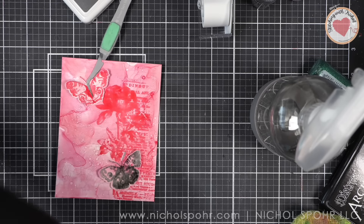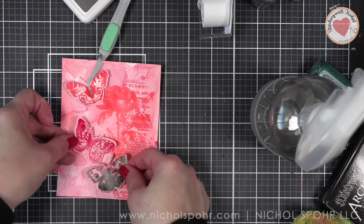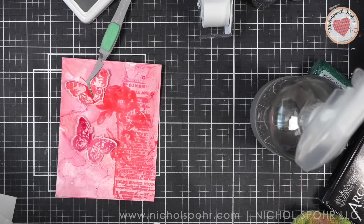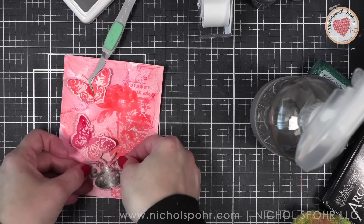I didn't actually use the Beach Cruiser stickles, which is so funny — I'm sure I will. Beach Cruiser was my favorite color. This is an amazing archival release and also just an amazing Tim Holtz Simon Says Stamp collaboration.